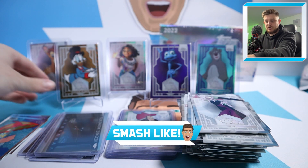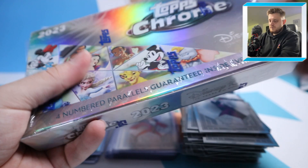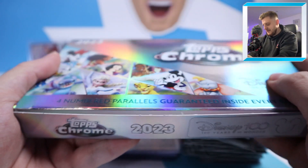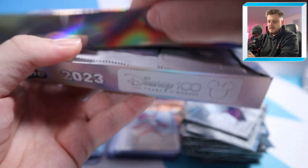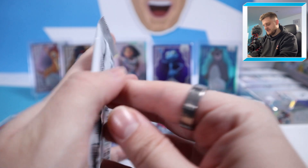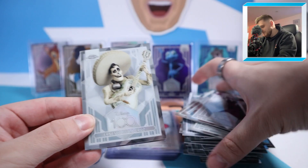Yes, it would have been nice to have an auto, but they are super rare. We do have another box to open in today's video — smash that like button, wish us good luck. Fingers crossed it will be a beauty. Let's crack this seal open. Come on Topps, bless us with a good box. Give us a Woody and Buzz dual auto — that would be unbelievable scenes.